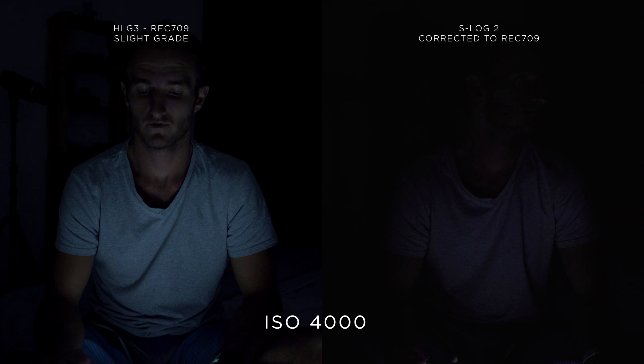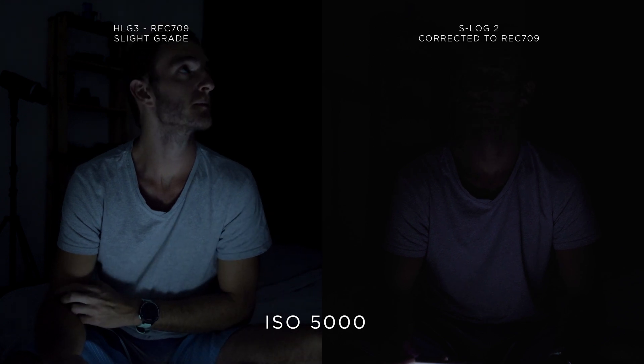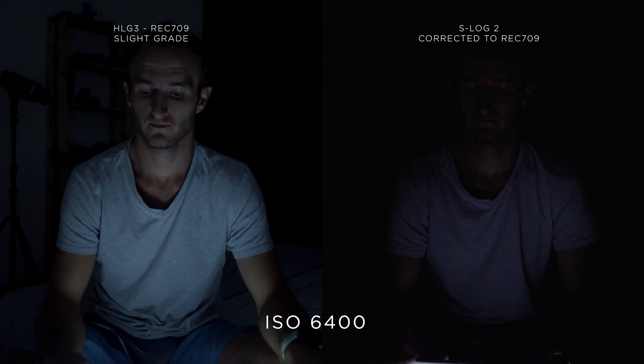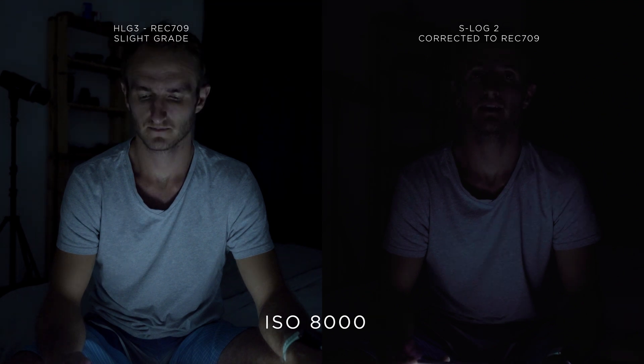I'm quite impressed by the amount of light that the camera can draw out of an ISO of 8000 with the HLG3 picture profile using only a cell phone torch. At this level however I feel that there is a lot of grain being introduced in the image. In cases where grain can be stylistically warranted, an ISO of 8000 could be feasible to use shooting in a picture profile of HLG3.